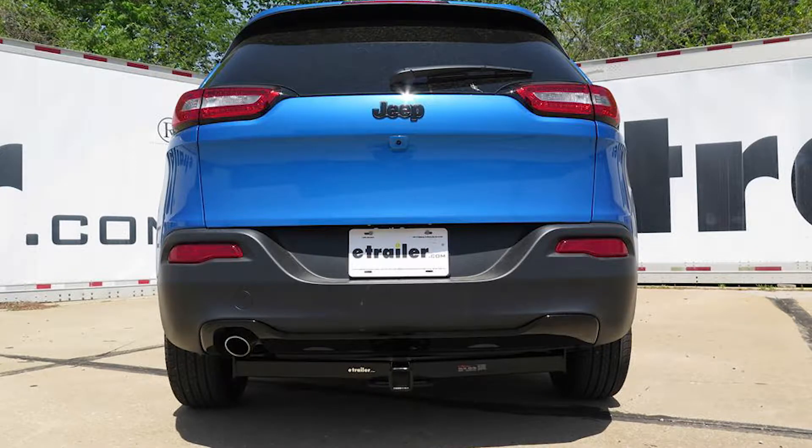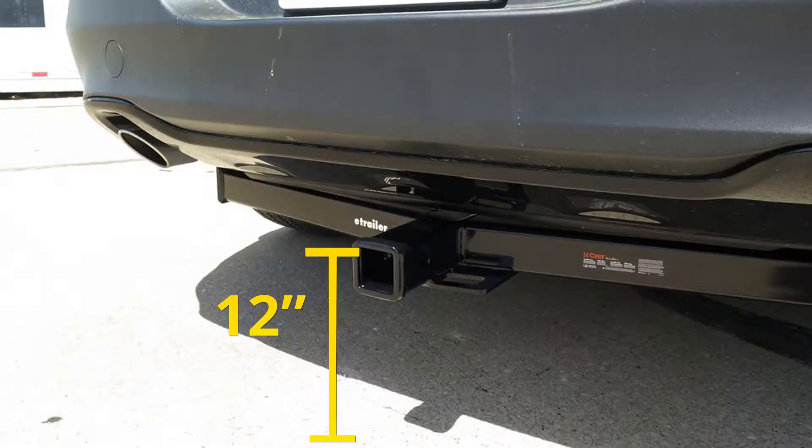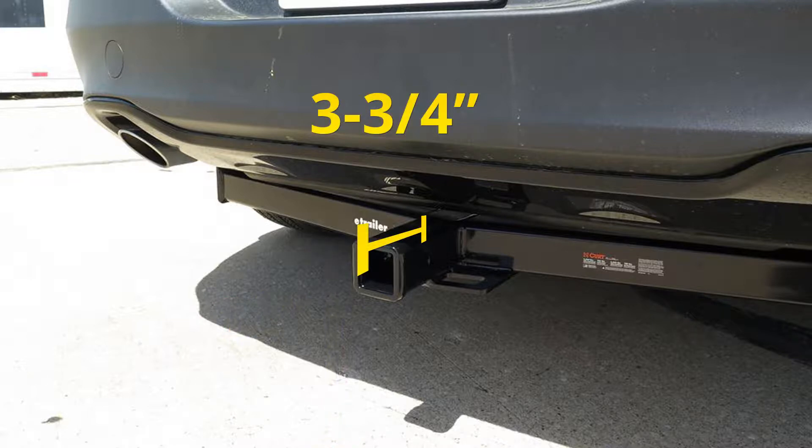Now a few measurements you'll find helpful when selecting your ball mount, bike rack, or hitch cargo carrier: from the ground to the inside top edge of the receiver tube opening is about 12 inches. Then from the center of our hitch pin hole to the outermost edge of our bumper is about 3 and 3 quarter inches.